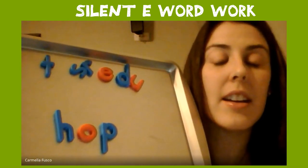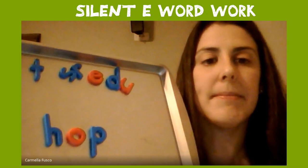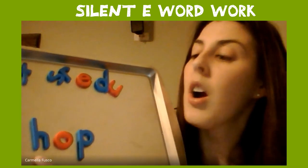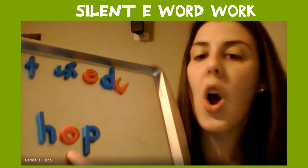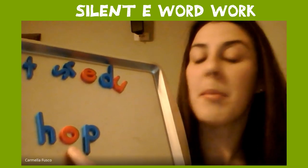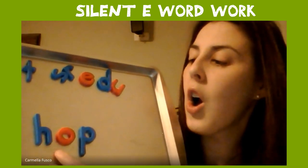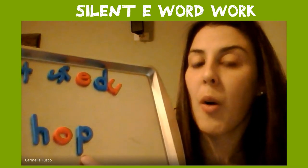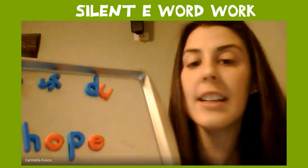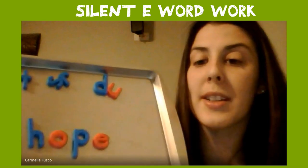Now we're going to change a letter again. This time I want you to make the word hope. Let's put our finger under and see which letter we're going to have to change. We don't have to change a letter — but O is saying its name. We don't have to take away a letter; we have to add the silent E. When we see that E, we know that O is going to say its name — hope.